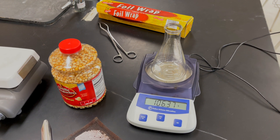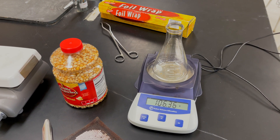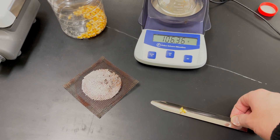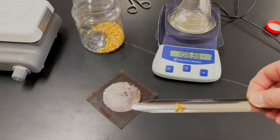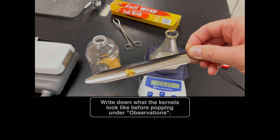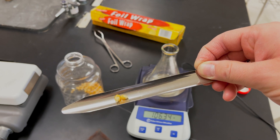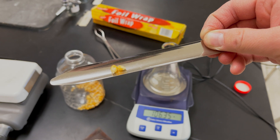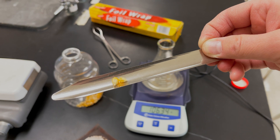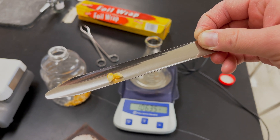Now I'm going to put in two kernels. I'm careful not to touch them with my hands so that the oils from my hands don't affect the experiment, so I use my scoopula to scoop out the kernels. Make your observations on what the popcorn looks like beforehand — we always want to make sure we're using our senses. What does it look like? What's the shape? What's the color? Describe it as if no one has ever seen a popcorn kernel before.